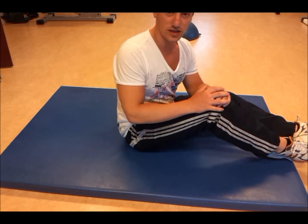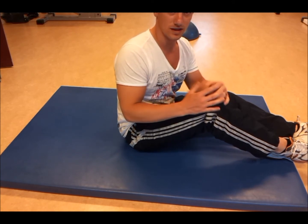This was a piriformis stretching exercise. I hope you enjoyed it and good luck.